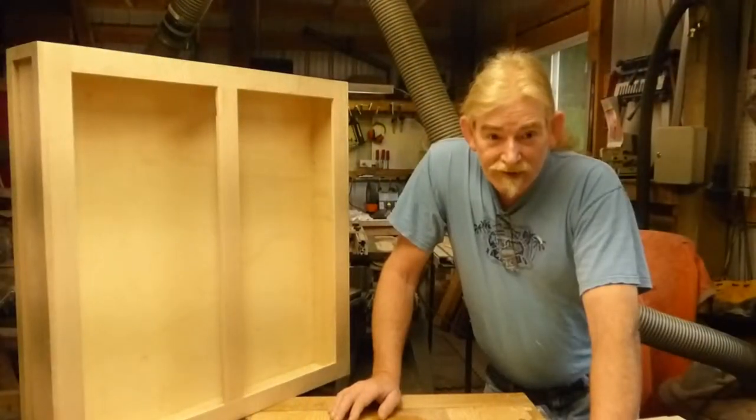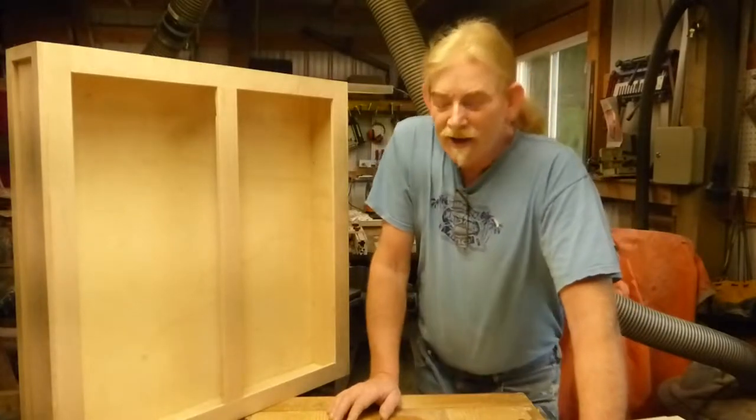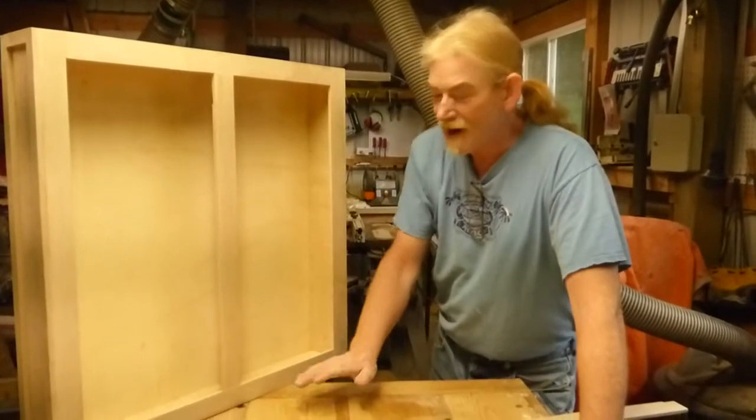Hi, welcome to Marky Mark's Woodshop 101. I'm Amber. And I'm Marky Mark. And today we're going to be finishing up our doors for our medicine chest.